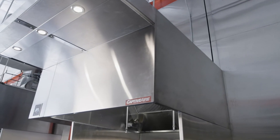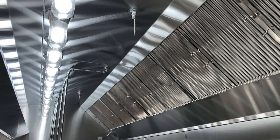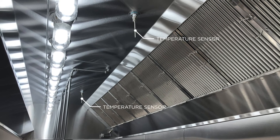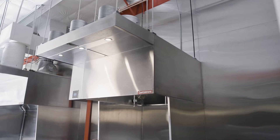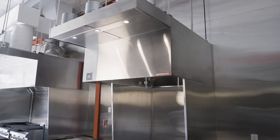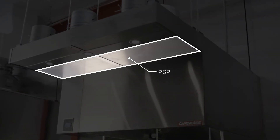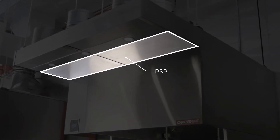It'd be helpful to start by identifying the parts of a hood control package. The first is the hood itself. Temp sensors are going to be mounted in the exhaust risers or in the hood itself near a light fixture. The second portion is the PSP, or perforated supply plenum — the large supply plenum in front of the hood that delivers dedicated makeup air down the front of the hood, and that will have a temp sensor located inside of it.